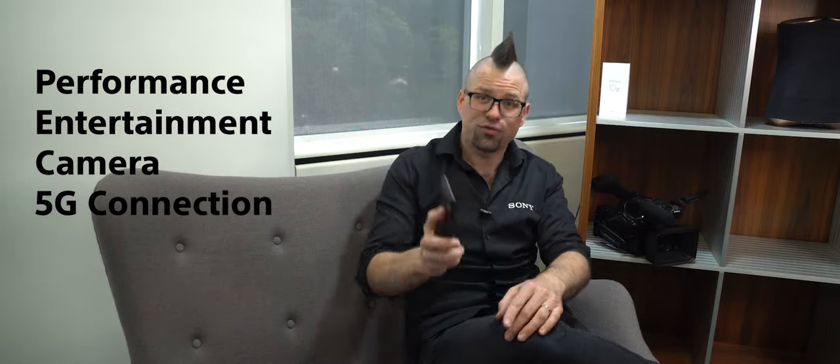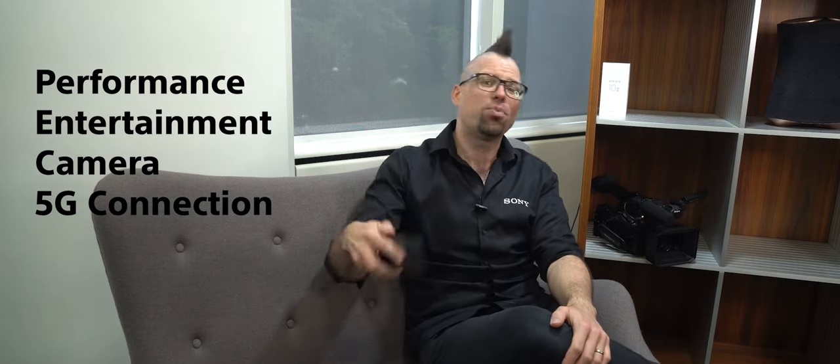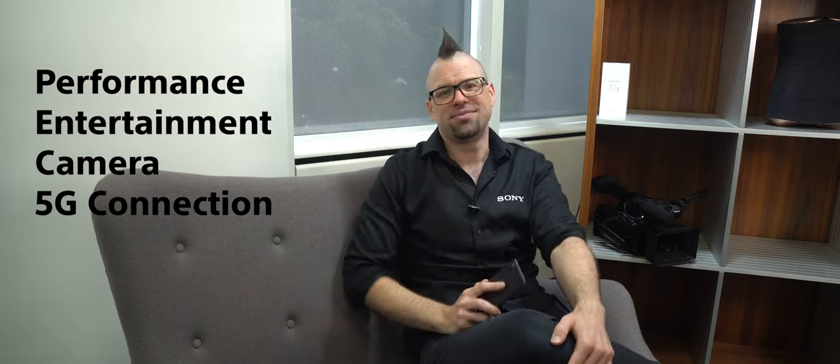So as you can see, the Xperia 10 Mark III can do it all. Amazing performance that won't let you down, some fantastic entertainment features inherited from the Xperia flagship range, and a great all-round camera performance with some clever Sony AI to make sure that your shots look great. And of course, that all-important fast 5G connection so you can get all your content without waiting and share your pictures and videos in an instant. Don't forget to like, follow and subscribe, and I will see you next time for some more Xperia tips.